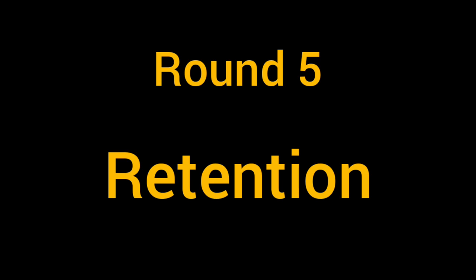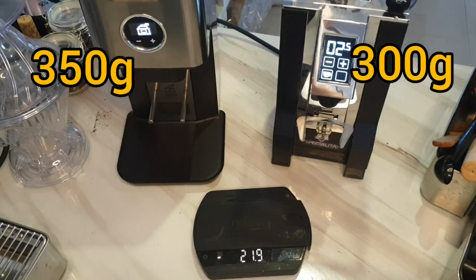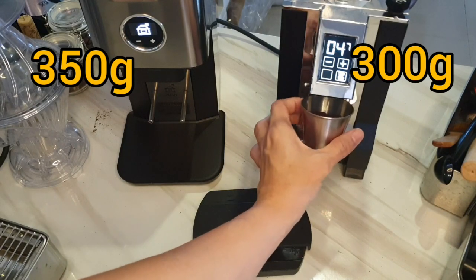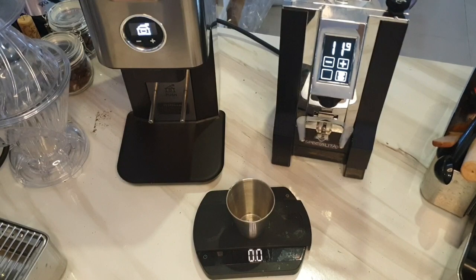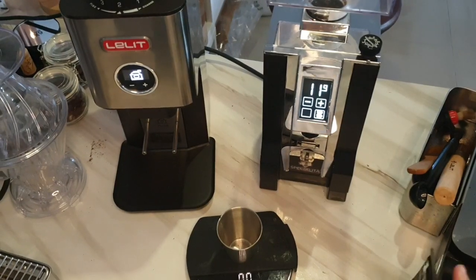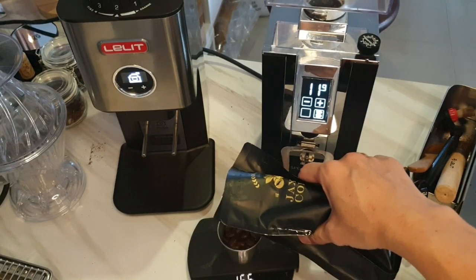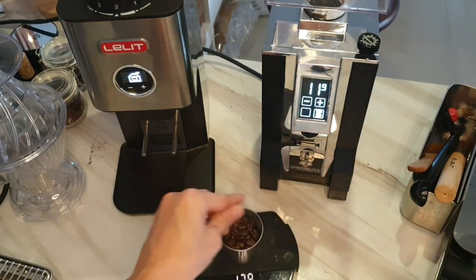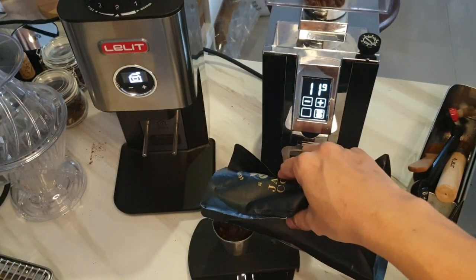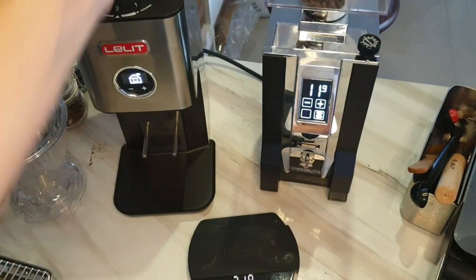Round five: retention. Before emptying the hopper, the Specialita has a 300-gram hopper capacity and the PL72 is 350 grams — slightly bigger. To make the test as real as possible, I'm weighing 18 grams of coffee, just like a normal daily brew. Some of you use 21 or 22 grams, but I'll go with 18 grams on both sides.